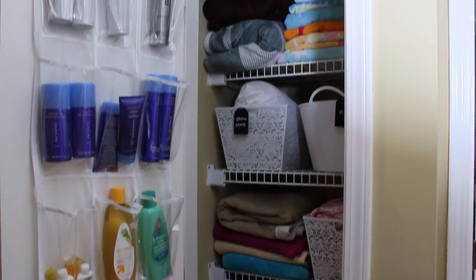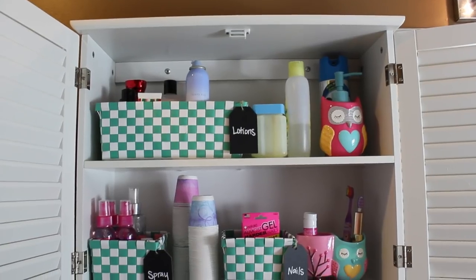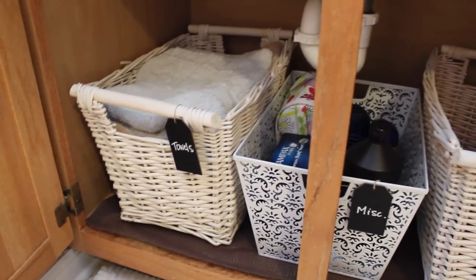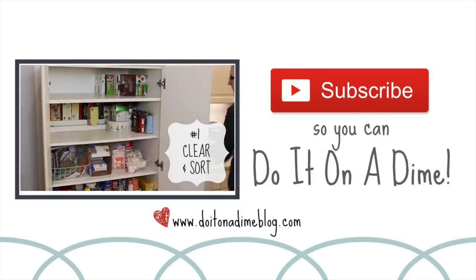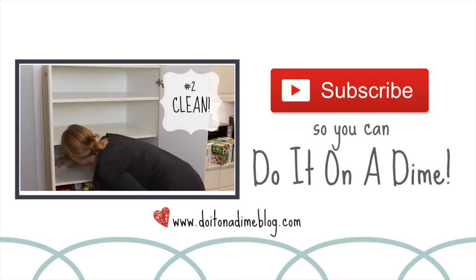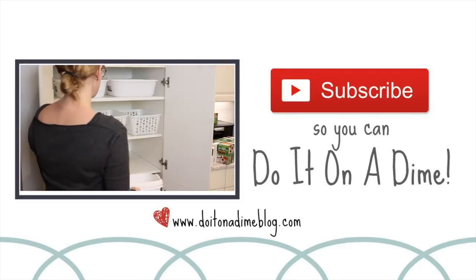So those are my quick tips for organizing linen closets and bathrooms. I hope that these tips felt simple to you, because the simpler an organizing system is, the more likely it's going to work. Be sure to subscribe so I can catch you guys in my next video — I love making organizing videos, and I will see you then. God bless.